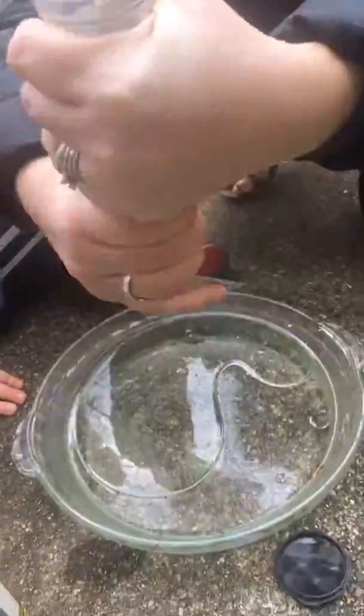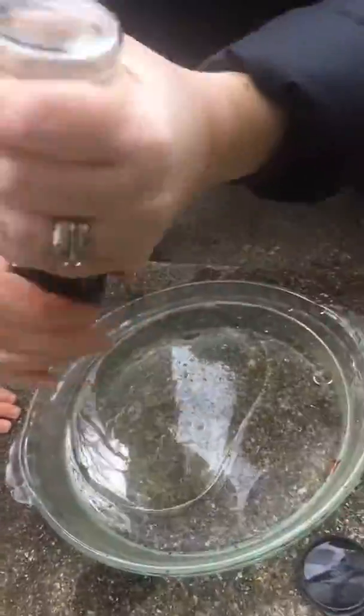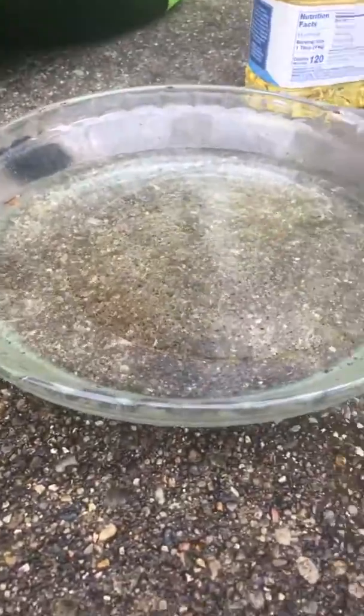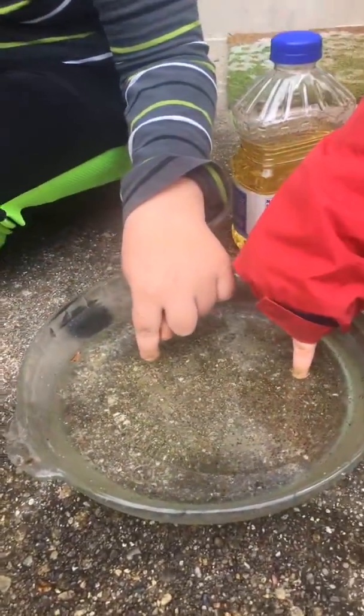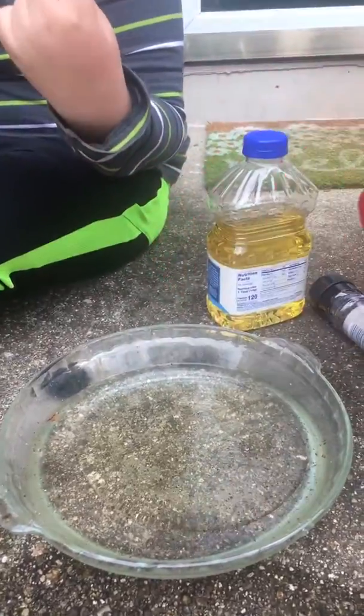We're going to crack some pepper right into our pie pan. Now, what our pepper is representing today is germs. There are germs. So you can see — there's a bunch of pepper in there. I want you guys to put your fingers in it. Put your finger in it. Now, take it out. Do you have germs stuck on your fingers? Is there pepper stuck on you?